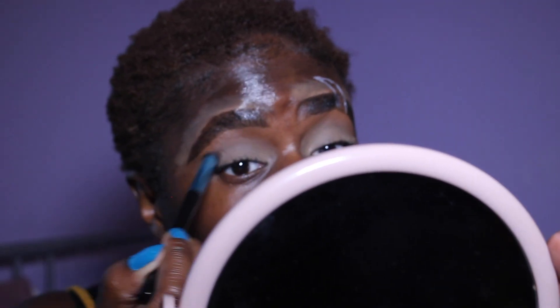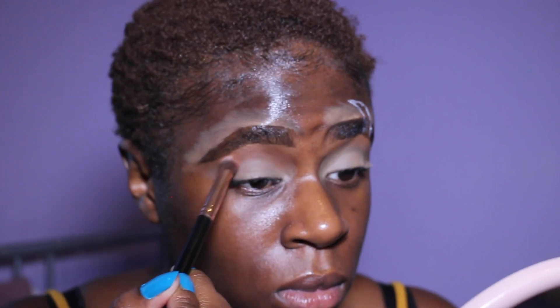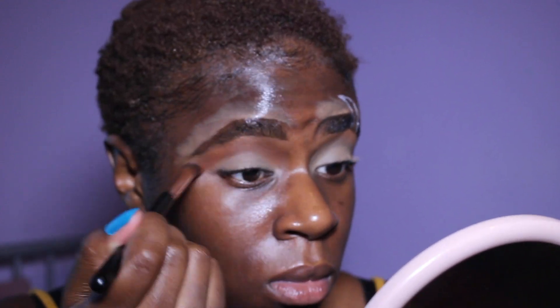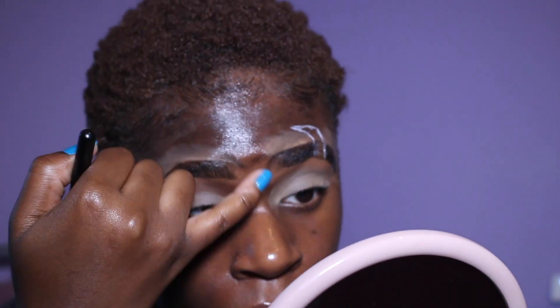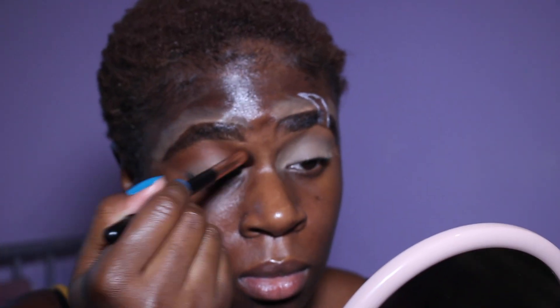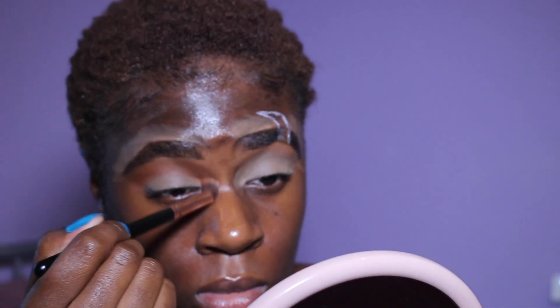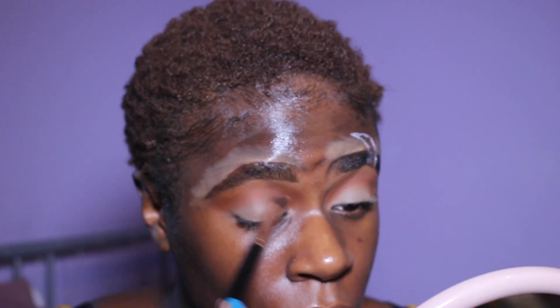I'm using two different eyeshadow palettes, both from Primark. The first is the Amber Passion palette — I took the two brownie-pinky colors, used a fluffy brush on my crease in a windshield wiper and circular motion, basically until you're happy. I kind of wanted it to be dark but not too dark. I also used the Primark Masterclass palette and just used a bit of brown to make it a bit darker and add some warmth and depth.